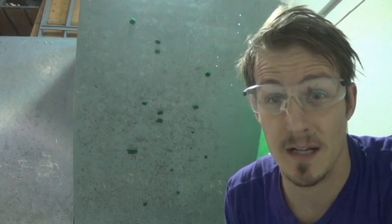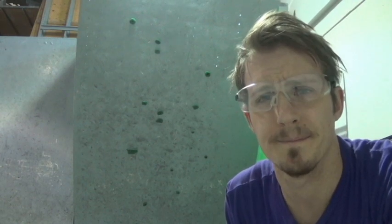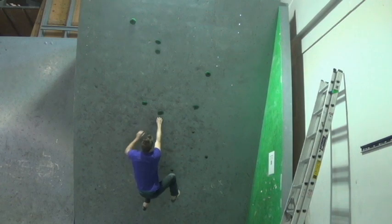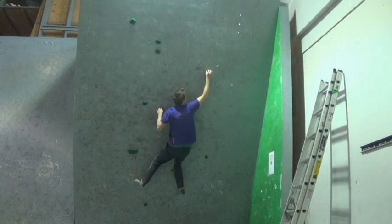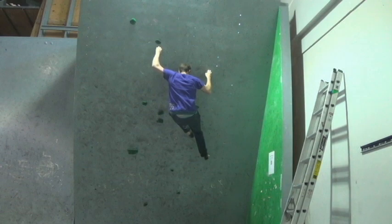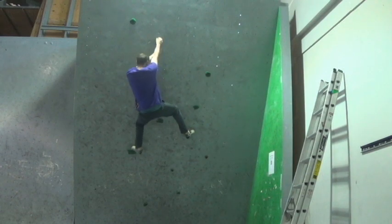Now that we have this thing set, let's climb it and go from there. Notice that all the holds are pretty down-pulled — not a whole lot of thinking involved. For this particular route you can have them be a lot more thoughtful depending on the holds you use. We did have a couple bigger reaches involved, but nothing too crazy — overall fairly straightforward boulder.